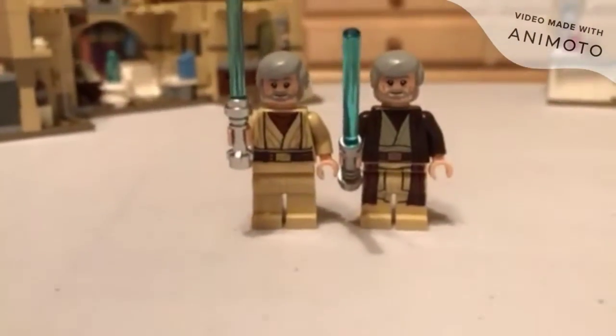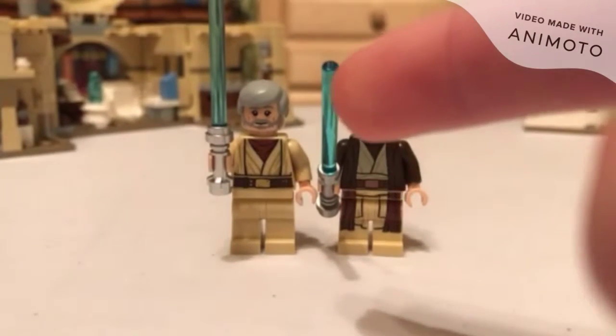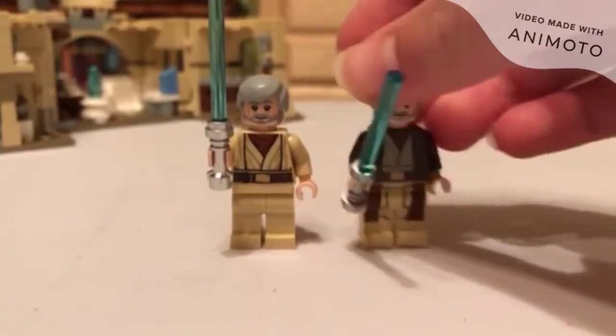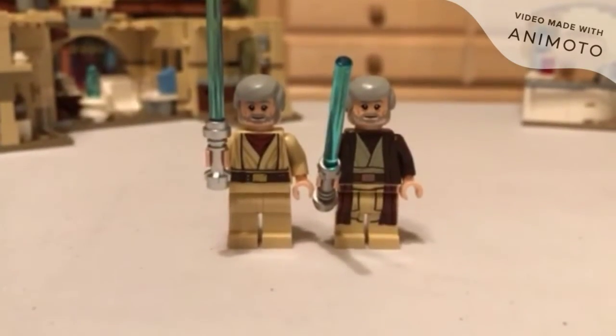Let me fix him and then let's start with the ones that are similar in both sets. We've got two Obi-Wans: a robed Obi-Wan and a non-robed Obi-Wan. Both are very solid, I like both of them. Neither of them have reversible heads — it's pretty tough on this — but I like both minifigures.